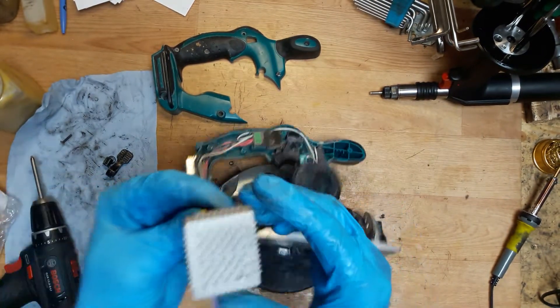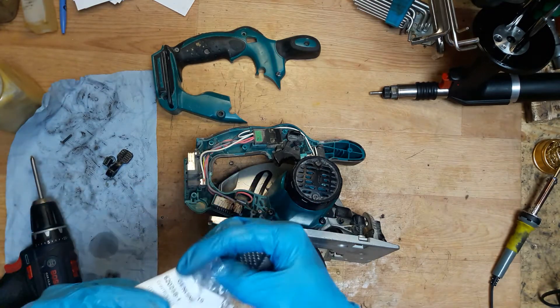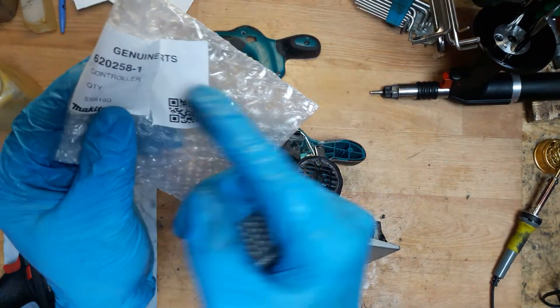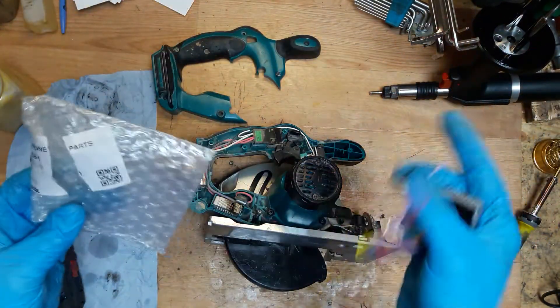I have the replacement — it's a genuine Makita part. As we can see, it's part number 620258-1, the SS61DD controller. It comes in a bubble bag.